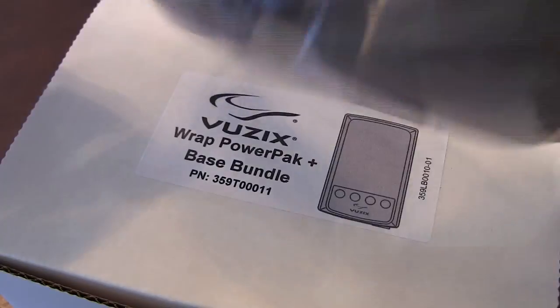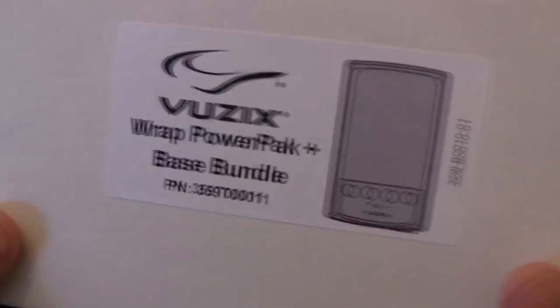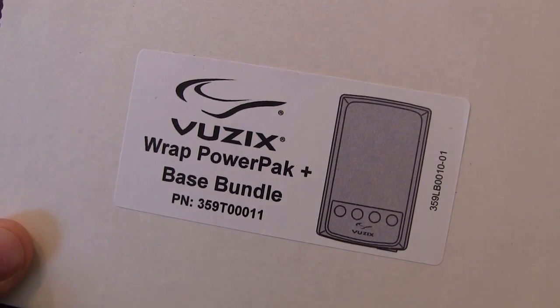This is all I'm using — I don't have a goggle mod for these done. I know that's popular with a lot of people, but I don't find I really need it at this point. I may do it down the road, but let's go ahead and jump in and show you what's inside.